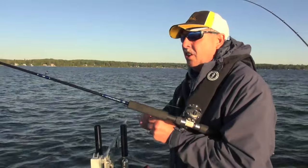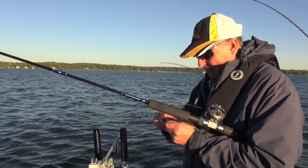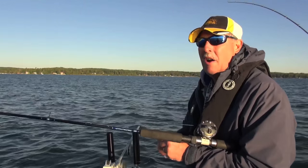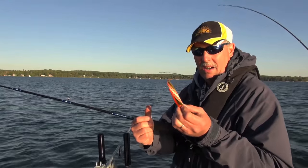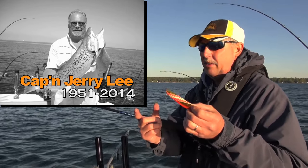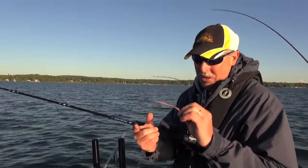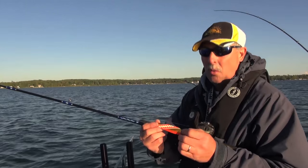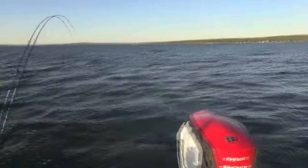We'd hardly even got our lines all set up when we got our first bite. It came on leadcore and a planer board, and it came on a spoon color kind of near and dear to my heart called Jerry Lee. Jerry Lee is an infamous charter captain from the Great Lakes who has passed on now, but he can still come out here and catch these rainbows with us. In general, what you're looking at is orange and copper. And I've got a fish on the outside board that Jerry Lee just struck.